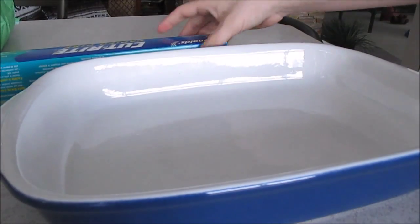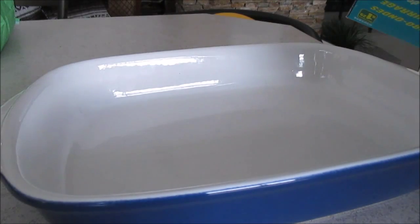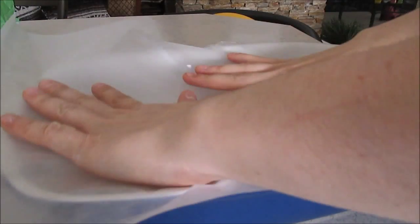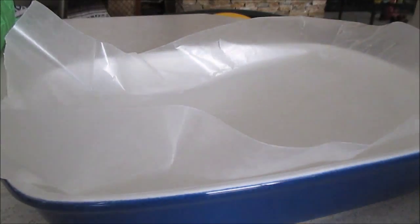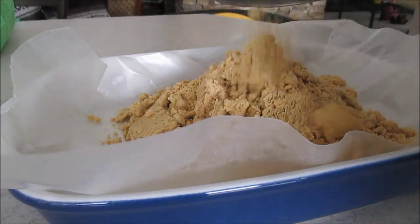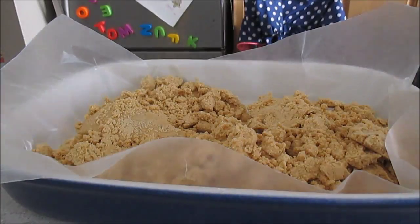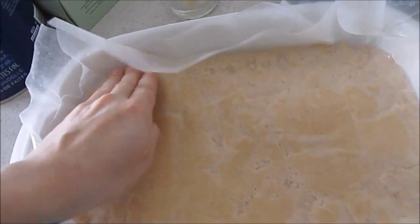Line your dish with the wax paper so that you have an easy time taking out your squares after. Now you're going to want to add your peanut butter mixture. Spread it evenly and then use your hands or the bottom of a cup to press it firmly into the dish. You want to make sure you pack it down hard so that it doesn't fall apart when you take it out later.